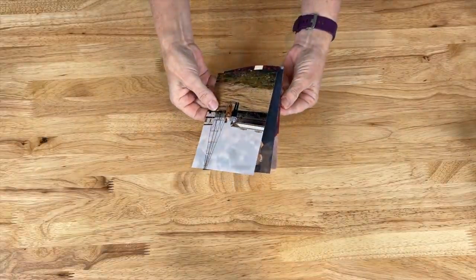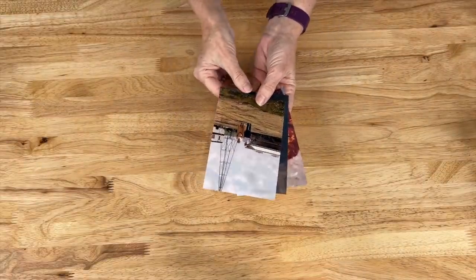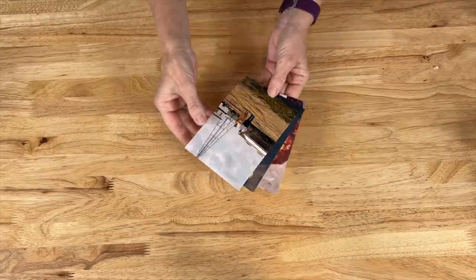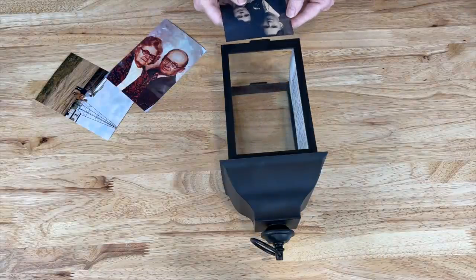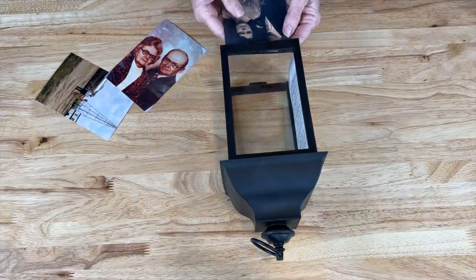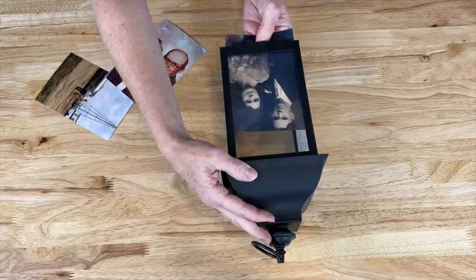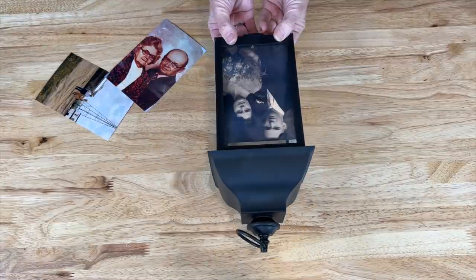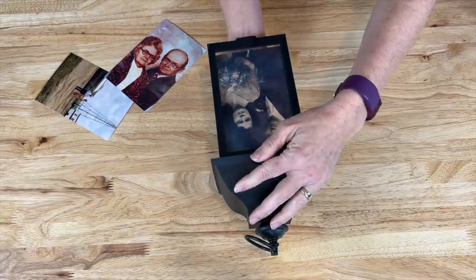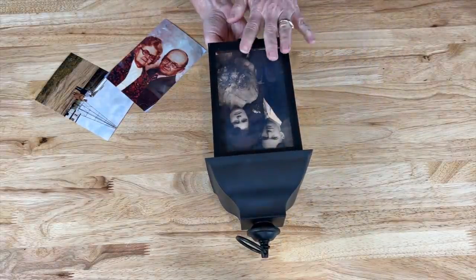These are pictures of my grandparents who have passed. I'm using photo prints, but you could easily print these on vellum paper as well. It's up to you what order you want to put these in, but I'm going to go ahead and slide them inside the frame. If you have any gaps you could put some vellum paper behind a photo.